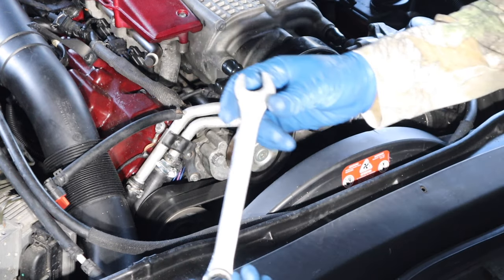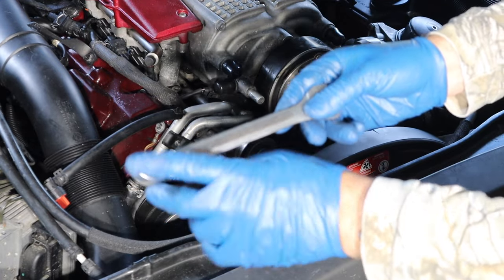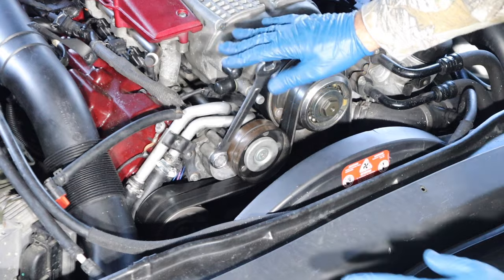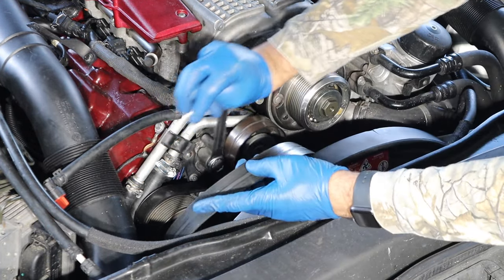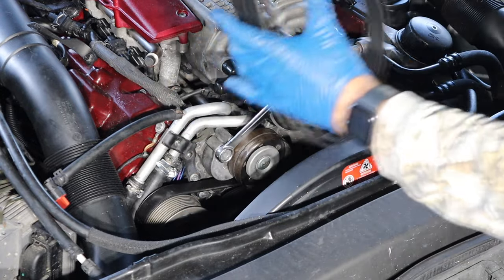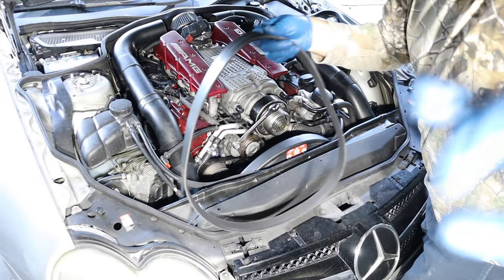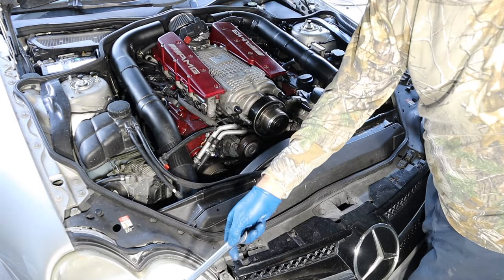Stop everything you're doing, take your bearing and put it in the freezer right now. Trust me, it's going to help you out later. Okay, you're going to start by removing the belt. You're going to need a 17 millimeter box wrench. Put the wrench on there, take your strong arm, pull it back, slide the belt forward, and then shimmy your belt off. You've got your supercharger belt now — throw that to the side. Take your wrench out, throw that to the side too.